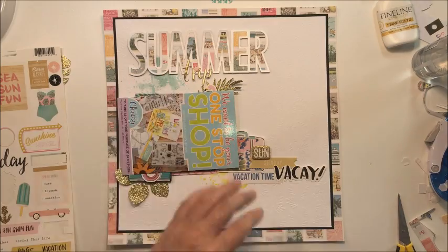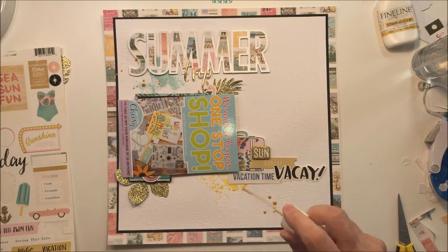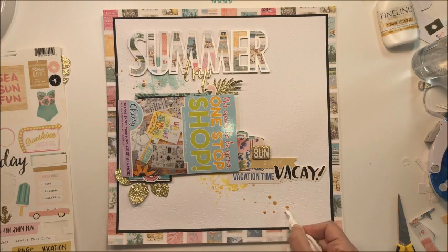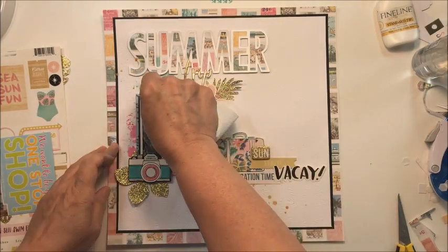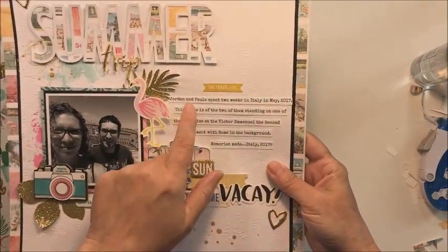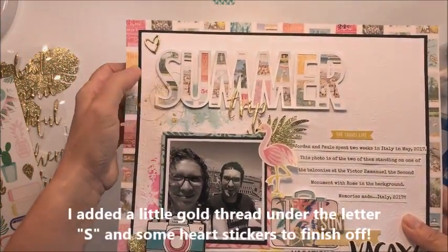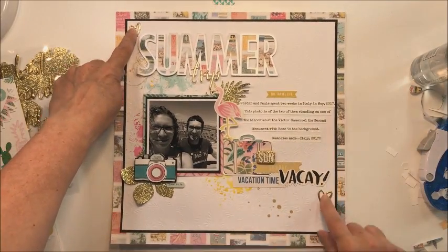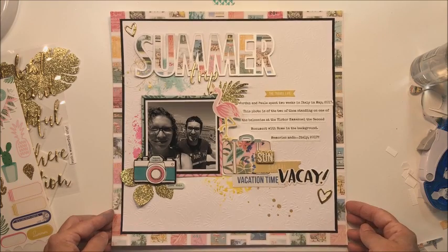I do my journaling on cardstock using my computer, then print it off, cut it into strips, and place it next to my photograph in the white space. I'm also adding a little bit of Heidi Swapp color shine in gold to finish off the layout — more little sparkly gold pops. I really like how this turned out, and it's as nice as it is because of those cut files. Make sure you check out Nicole's cut files in her shop — the link is below. They're gorgeous and a wonderful way to inspire your layouts. Thanks so much for stopping by today — have an amazing day and I'll see you next time!